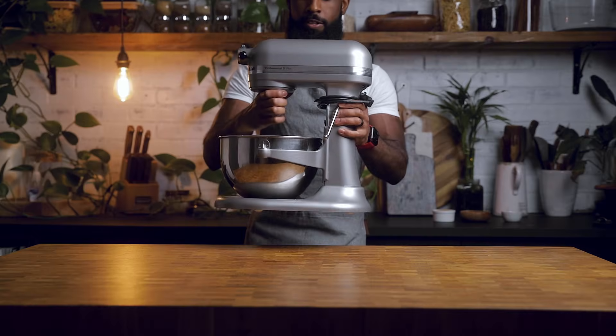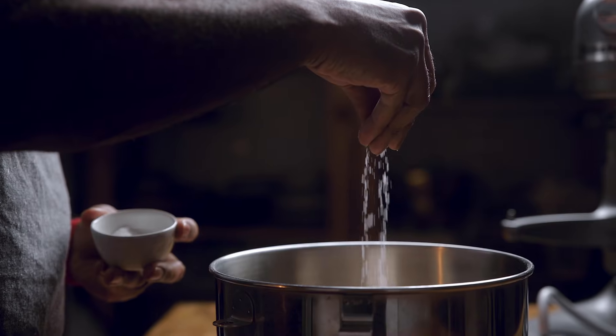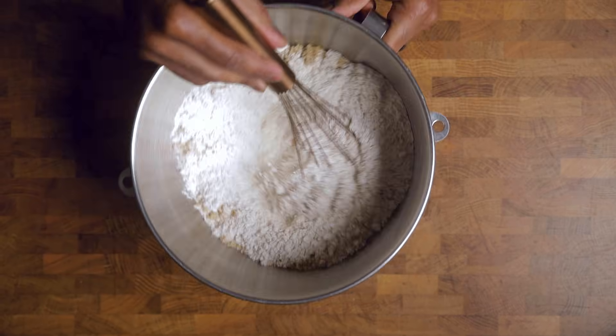We're going to start this off with these lush edible neck pillows. Let's get out the mixer — I call mine Shelby. Into the mixing bowl goes flour, brown sugar, yeast, salt, and a whisk to get the pool party started.